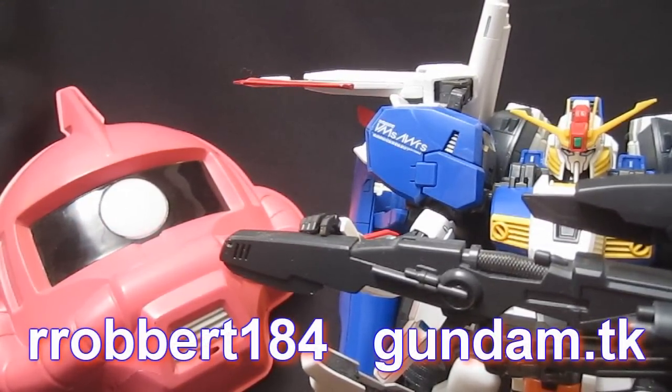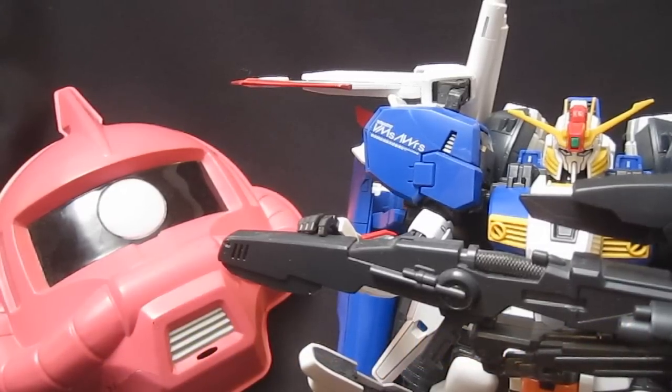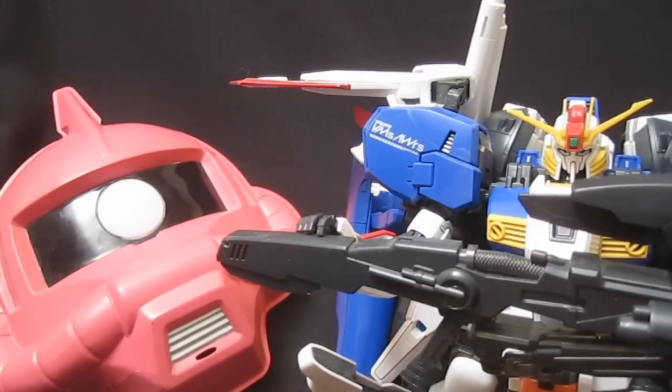Continuing my look at the Master Grade XS Gundam. You've already seen most of the parts and the mobile suit, but now it's time to turn this monster of a mobile suit into a monster of a transforming vehicle.